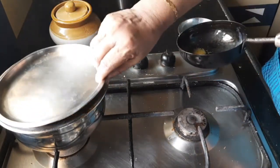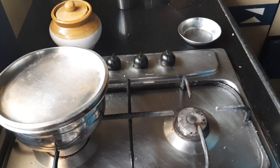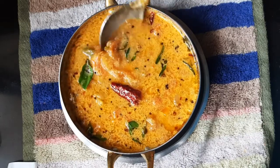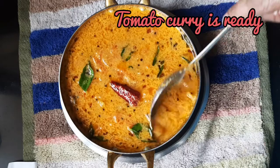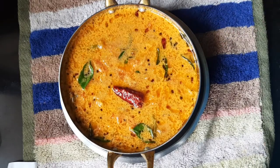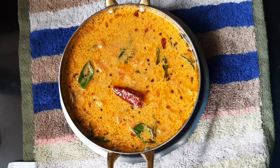Add the tempering into the gravy and close it. The tomato curry is ready. This is the tomato curry that I have made today — it's very yummy and looks very nice. This will go well with rice, chapatis, or rotis. Friends, please try to make this at home; it is a very easy curry.